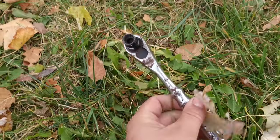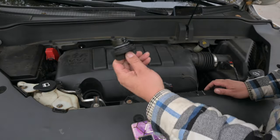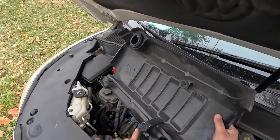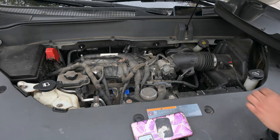Actually, I'm using this ratchet and socket that I just found on the ground over there. So the first step is to remove your oil cap, then you can remove this engine cover — it just kind of pops off. There are actually two little rubber things right there; they go onto these little standoffs.